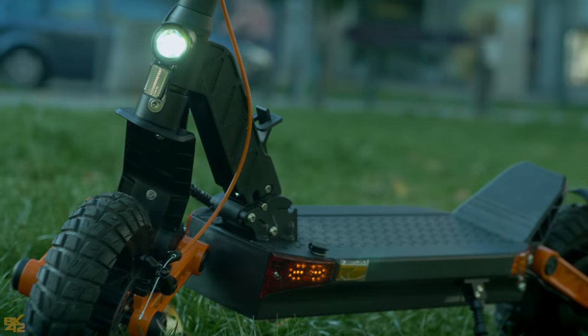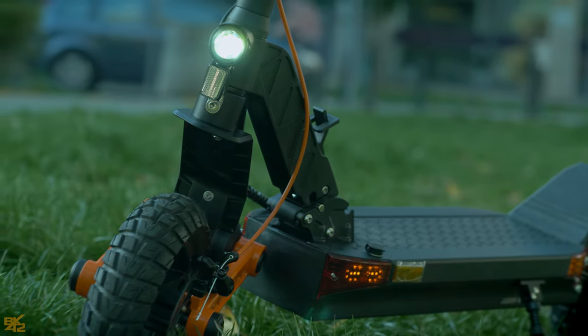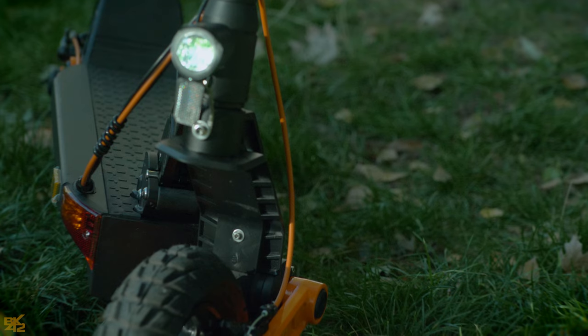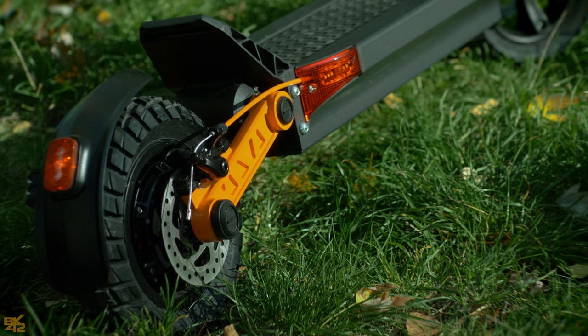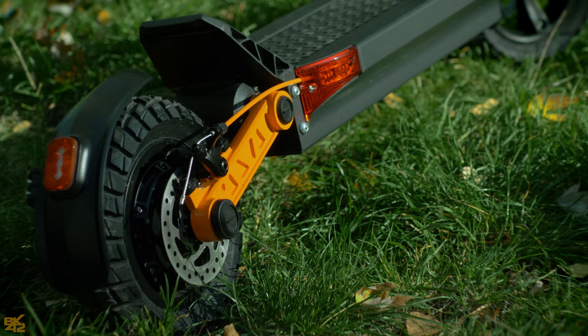The headlights are powerful and operate with a single push of the on and off button. The side LED lights and the rear lights are really cool. Another great thing is the brake lights — they always work, even when the headlights are off.